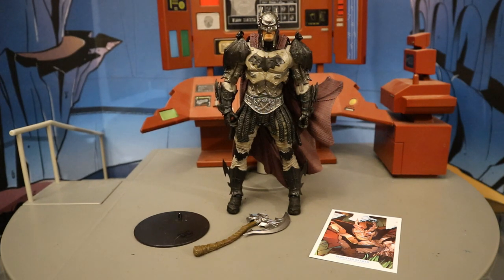Now that I have this figure out of the package, here he is with all of his accessories laid out. He comes with a display stand, a collector's card, and a giant battle axe. Before I look at those, let's talk about and check out the actual figure.